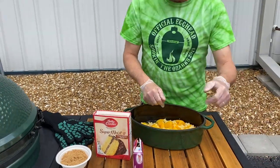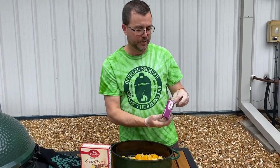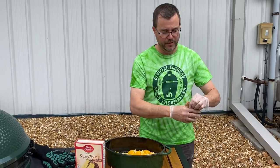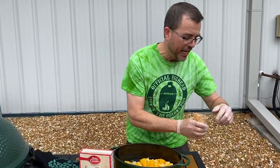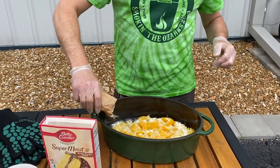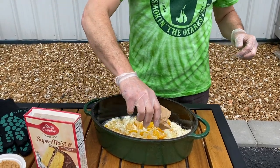Up next we've got tapioca pudding mix — get that out of the box. If you have questions, go ahead and get those in the comments. I'll be checking comments after the video — days after, in fact. I'll be happy to answer them, or someone from the Outdoor Home team will answer them as well. I'm going to save answering questions until later — it's probably better for all of us. Tapioca pudding — I'm just going to sprinkle that nice and even all the way around.